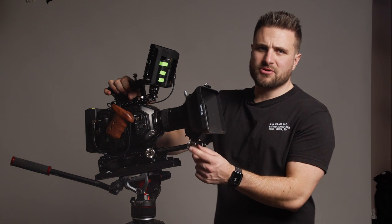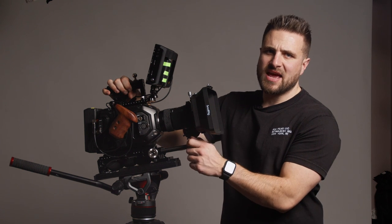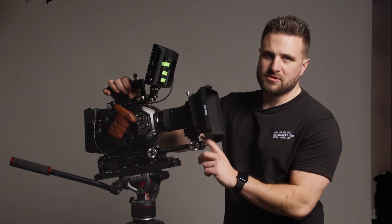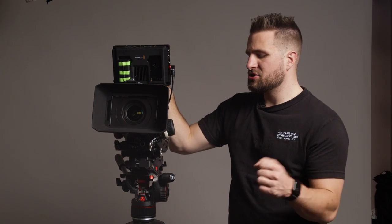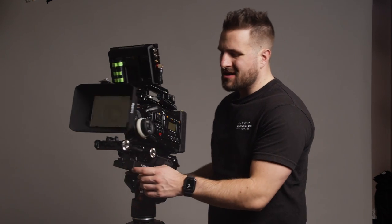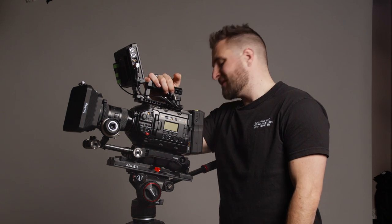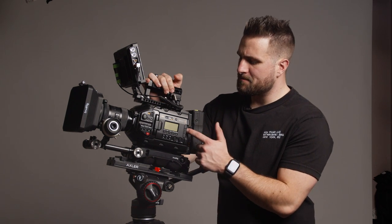Underneath the matte box I have another set of rosette adapters so I can extend — I could put another handle on there, and I do have a SmallRig handle to make the full shoulder rig. That's just an arm and a handle, and I can do it either from the back or up front depending on what's more comfortable. I also have a Tilta motion arm that works with this monitor, so if I want to move the monitor off the camera I can do that as well.